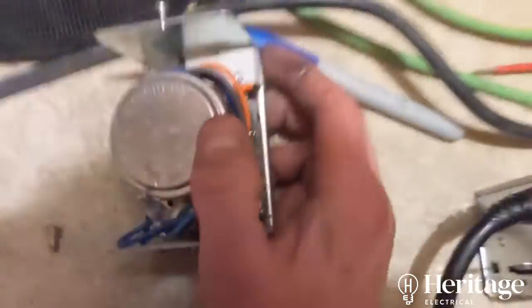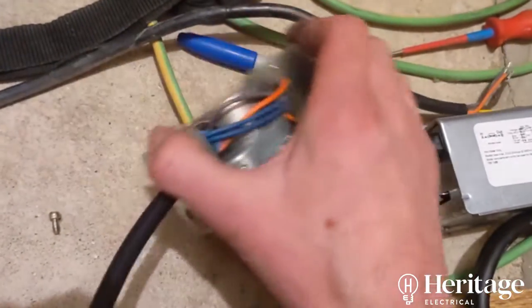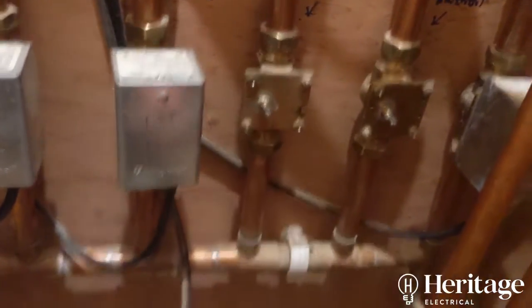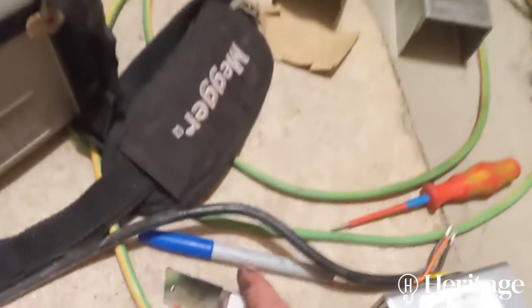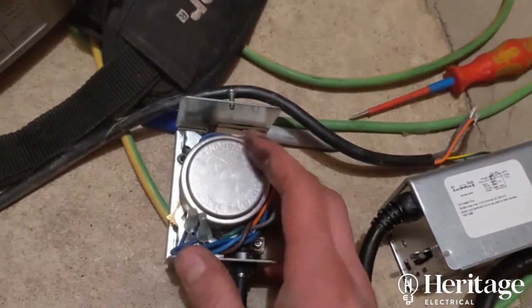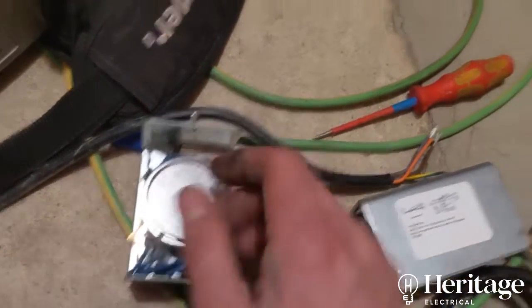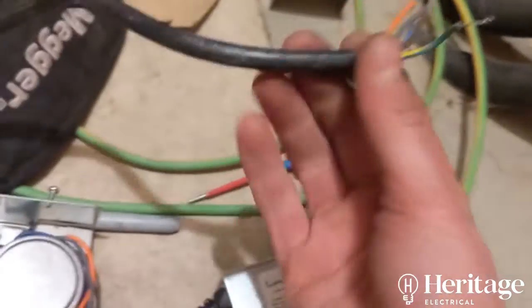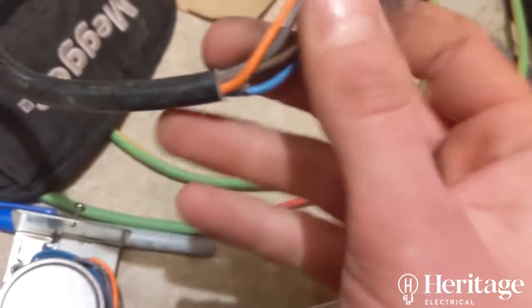These are ingenious little devices. Once the valve opens, there's a little motor in here that actually opens the valve to allow heating around that loop. There's also a switch which is closed in here, which then fires the boiler. On the end of the zone valve, we've got this flex and we've got all these different colours.